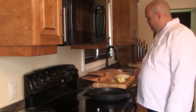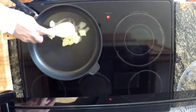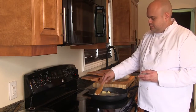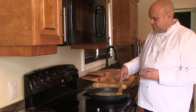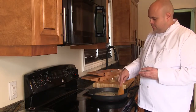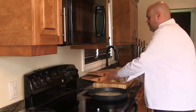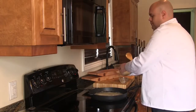We're now ready to start frying our onions and garlic. We're going to put in our butter and spread it around the pan so it melts faster. We've preheated this titanium exclusive pan to medium. Now we're going to add our garlic and our onions.